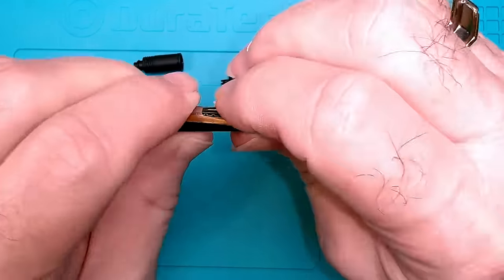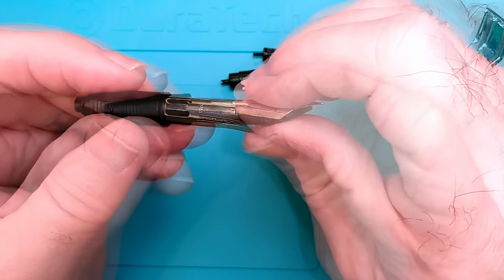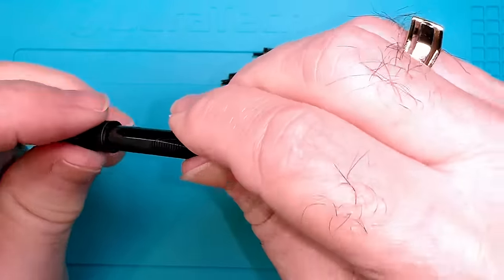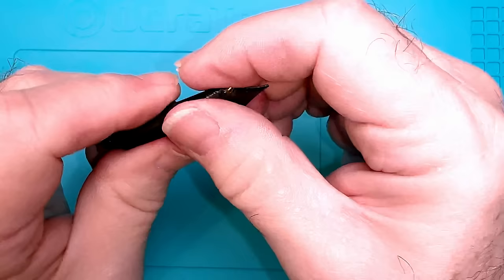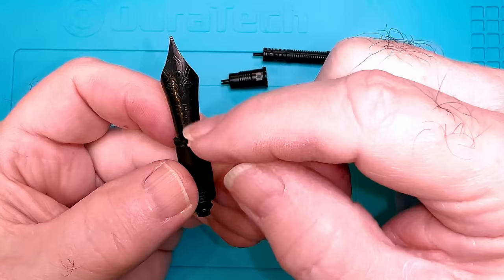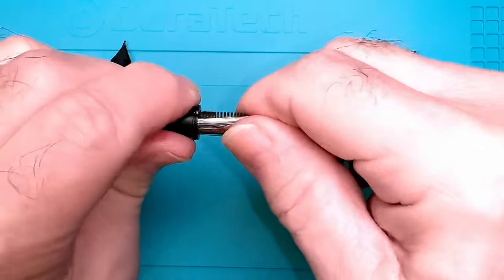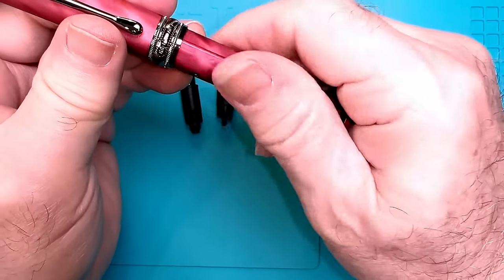If you want to use the Hongdian nib on a Jinhao feed, you'll want to file that nub down a little so it's flush with the rest of the feed, allowing the nib and feed to fit into the Jinhao collar better. The Hongdian has an ebonite feed with no bump — just line it up to where the shoulders meet and push it into the collar. Whenever you pull and reinsert these nibs, make sure you push them all the way in as far as possible to maintain correct dimensions.